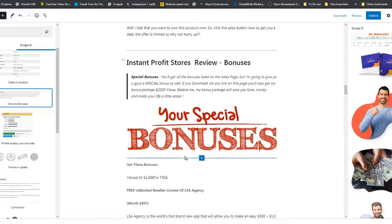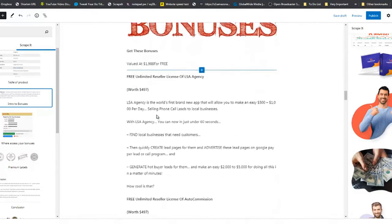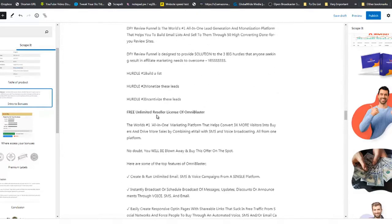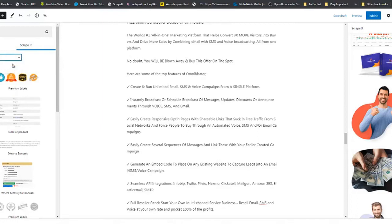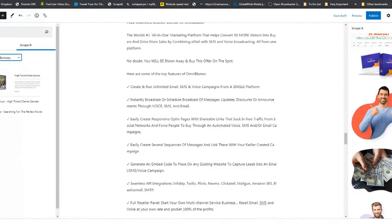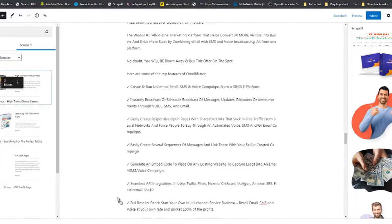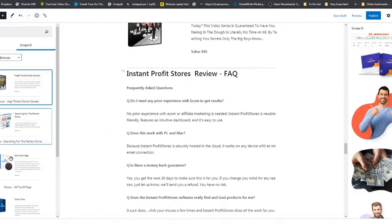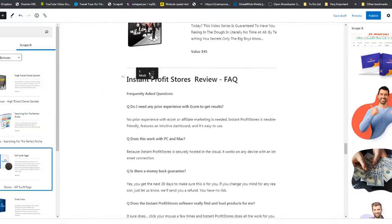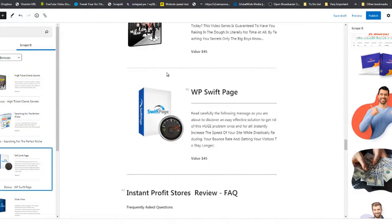Victory had all his bonuses added, but we're going to add some of our own. Go to Scrape It, go to Bonuses, and you can see ready-made bonuses. Drag two of them — make sure you see the blue line — and place them right there. You can see the bonuses, the FAQ section below, and we have everything in place.